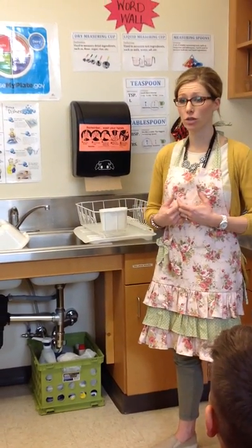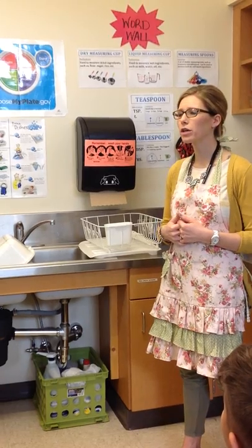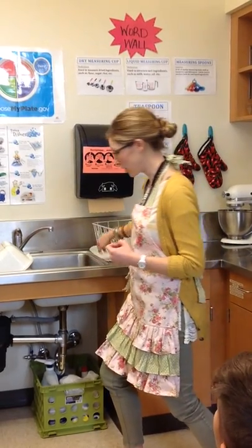I'm ready for the kitchen. Now what do I need to do? Wash your hands. How long do I wash my hands for? Everybody should know. 20 seconds. Or the ABCs, or the Riddler song.